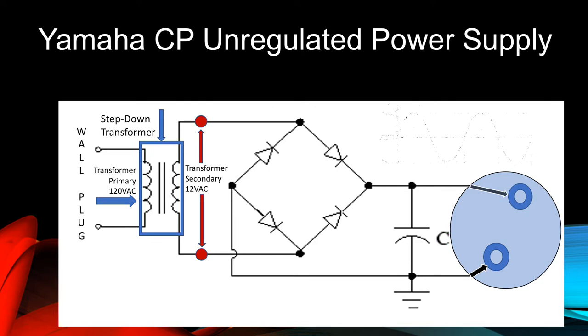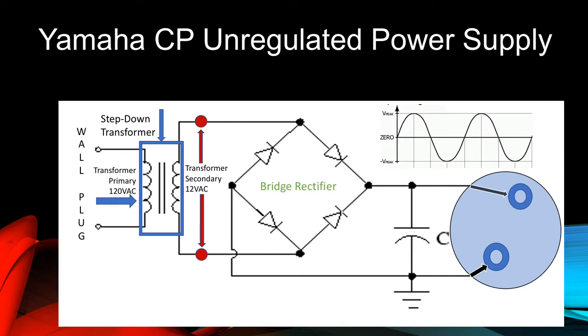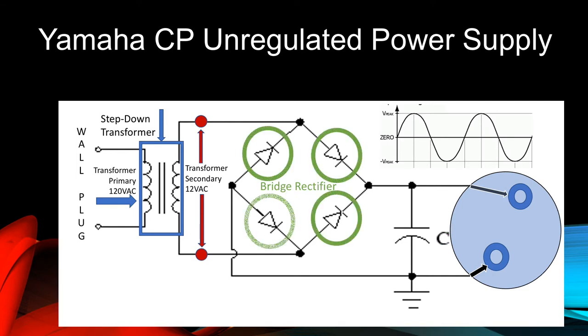The waveform of this voltage is shown in the chart. The next component is known as a bridge rectifier. It's comprised of four diodes arranged in a square and oriented in the manner shown. A diode is an electronic device that conducts electricity in one direction, but not the other.